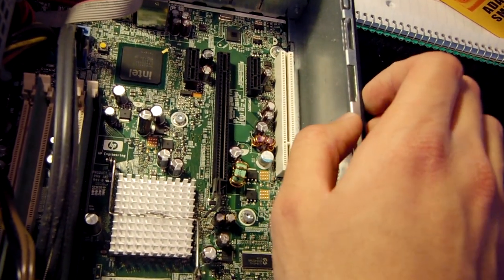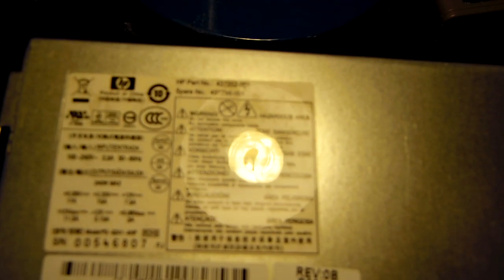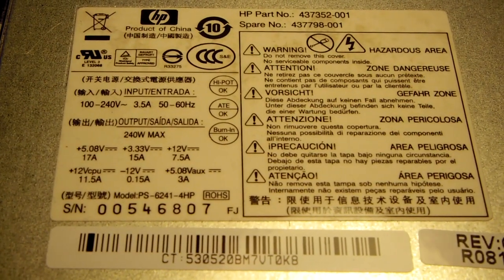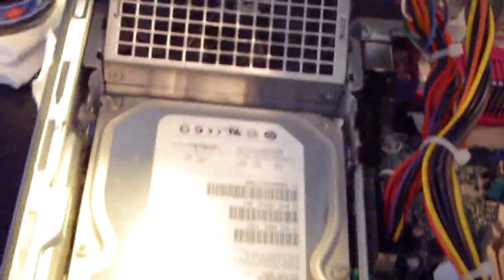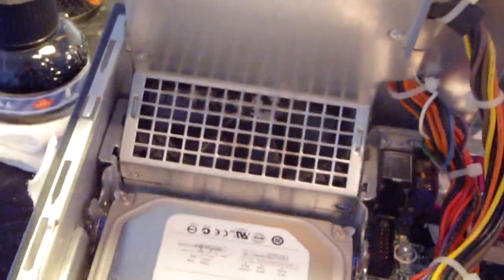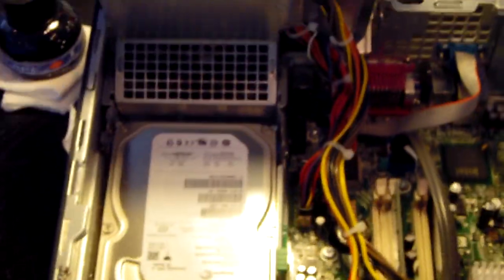Looking at the expansion slots from the back, there's one PCI slot, one full PCI Express slot, and two PCI x1 slots. The power supply is rated at 240 watts max. Lifting the power supply up by its tab reveals a really unusual form factor. Underneath is the hard drive — it's always annoying when computers come without hard drives, but this one has one.